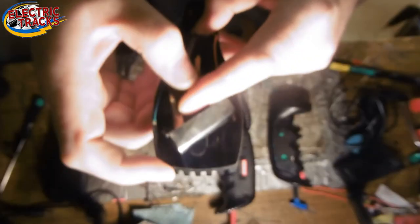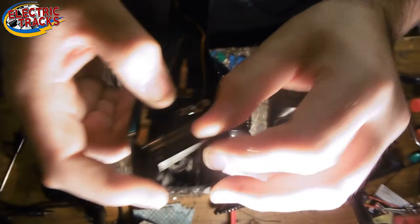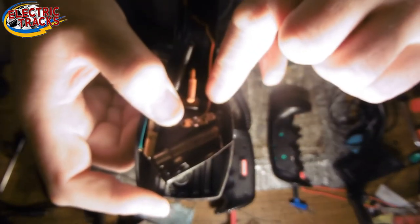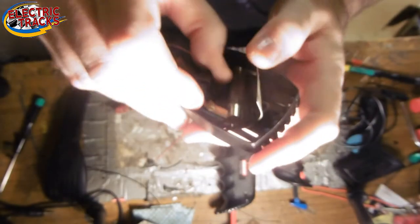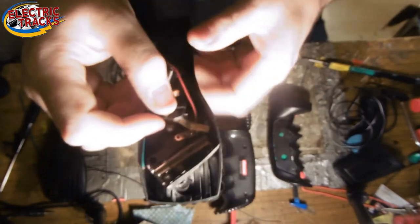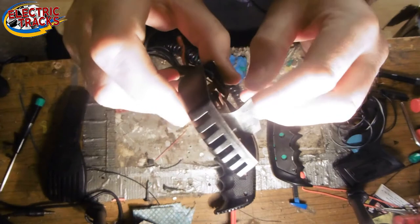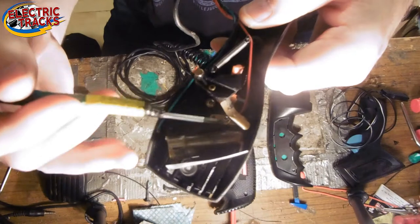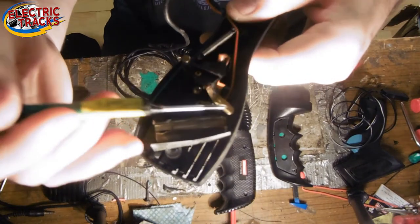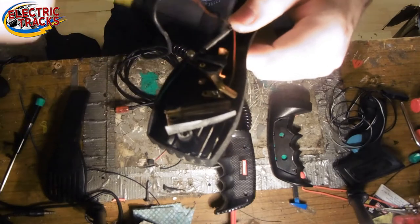Also, when the spring wears out, the brake — the copper bit here — it doesn't swing all the way back to it. It starts stopping just off it. Plus, this metalwork here, just here, will bend and also develop damage on the underside.